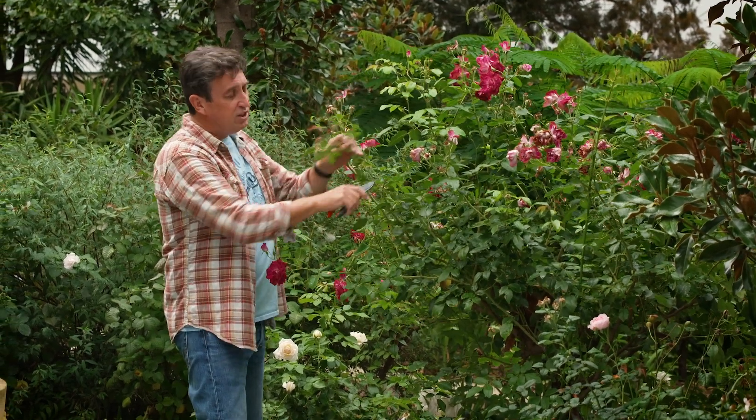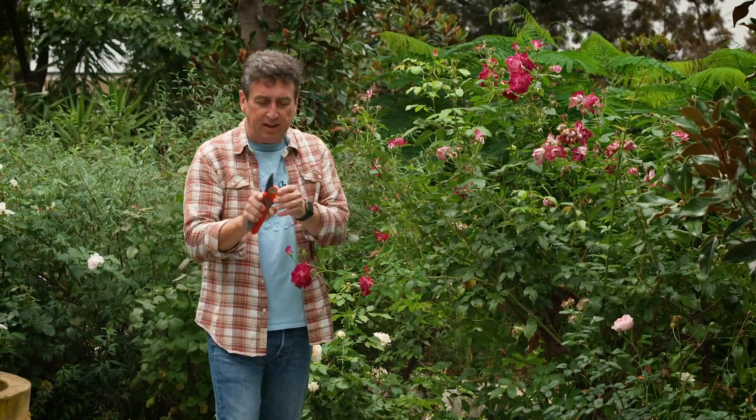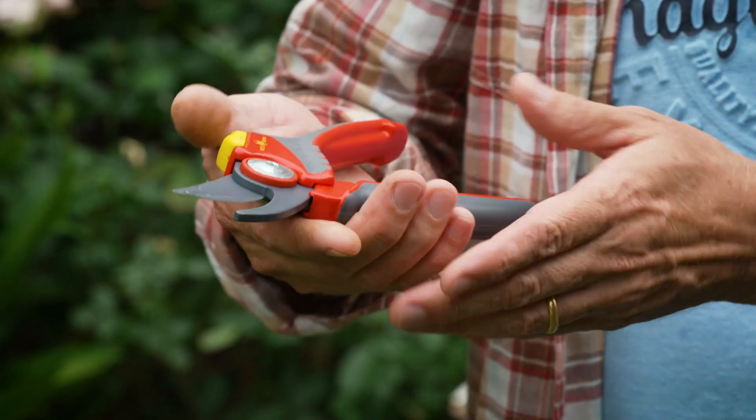One of the things you'll notice straight away is just how beautifully designed these are. They're very carefully considered and extremely ergonomic.